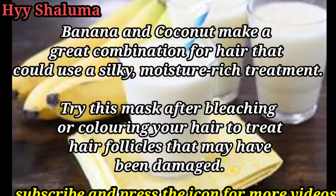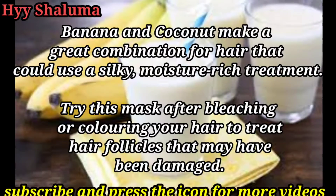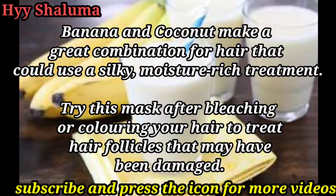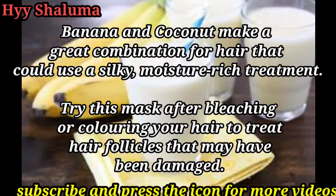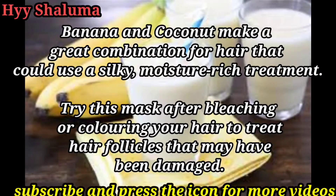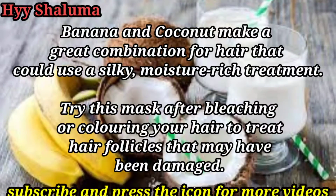You can use it as a hair pack. You can use coconut milk and banana paste. You can make a nice paste. If you have powder, we can use it for long hair.